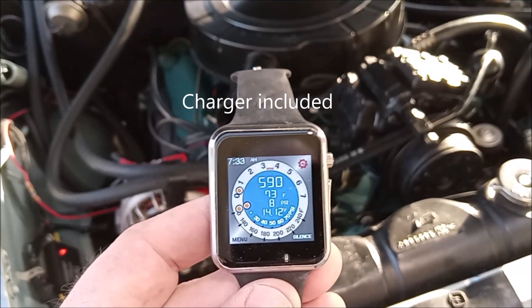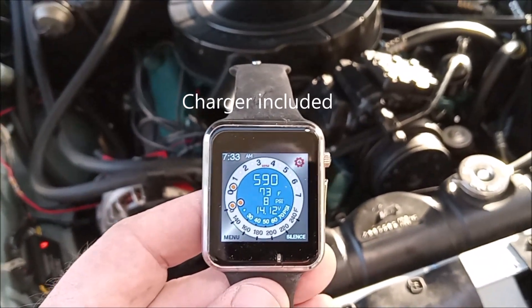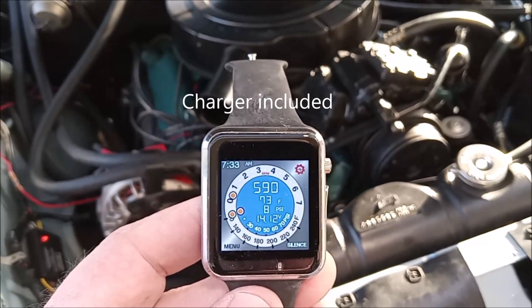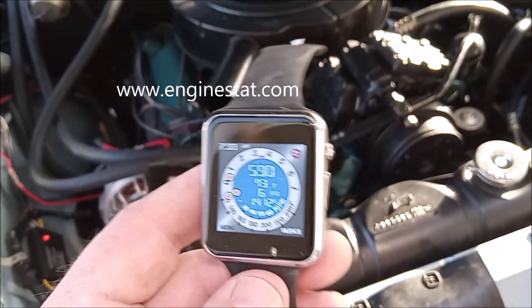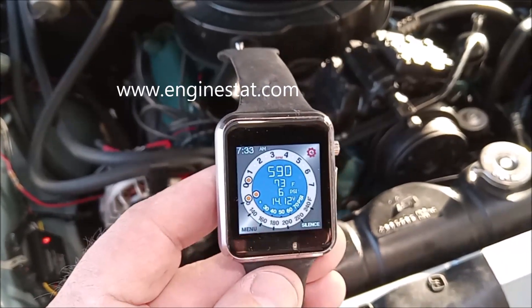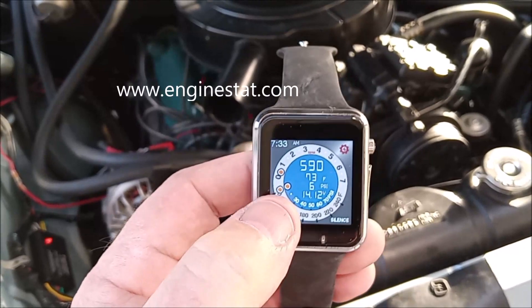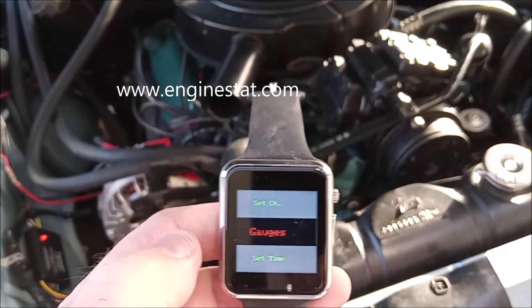Awesome for tuning, and for understanding what your oil pressure, battery voltage, engine RPM, and temperature are at all times. It automatically goes off and then comes back on when you tap it to save battery power. You can have a number of settings, including menus for alarms, timing, etc.